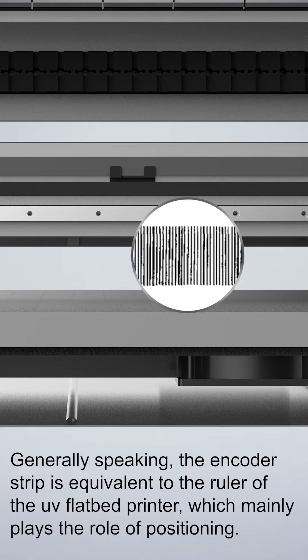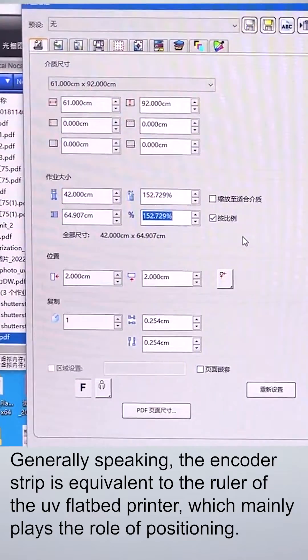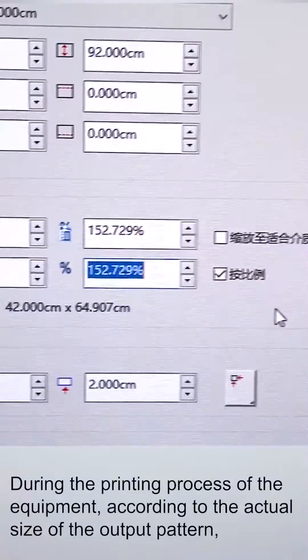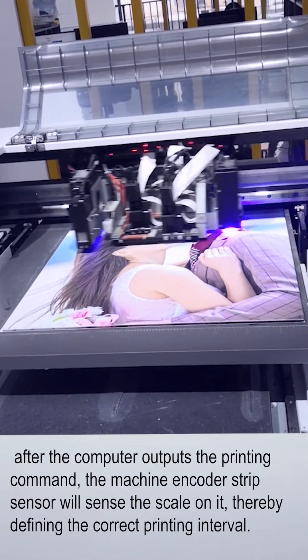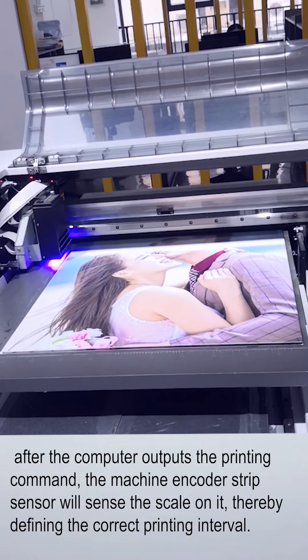Generally speaking, the encoder sheet is equivalent to the ruler of the UV flatbed printer, mainly playing the role of positioning. During the printing process, according to the movement of the output pattern, after the computer outputs the print commands, the machine's encoder sheet sensor will sense the position, thereby defining the correct printing interval.